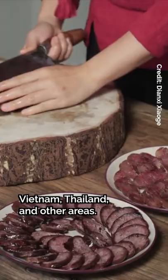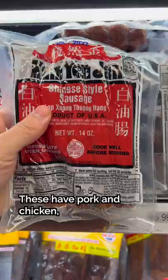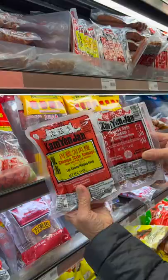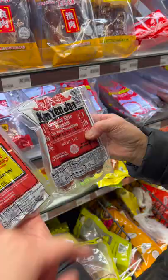Here's how my dad likes his lap cheong. These are raw meat and chicken. Do you like more meat? I usually use these more — this one has more meat.